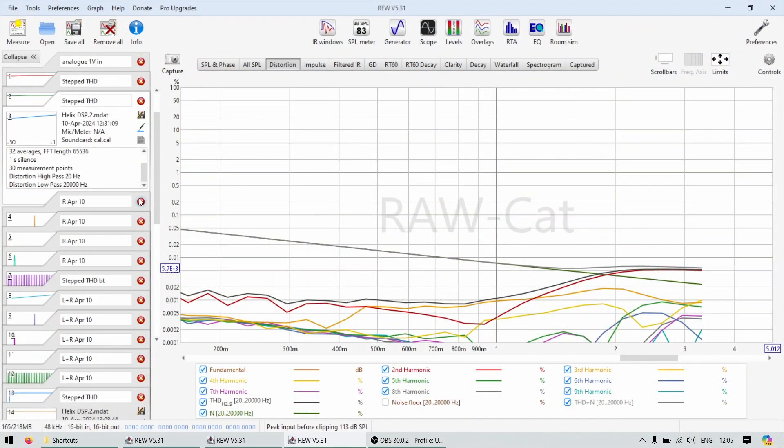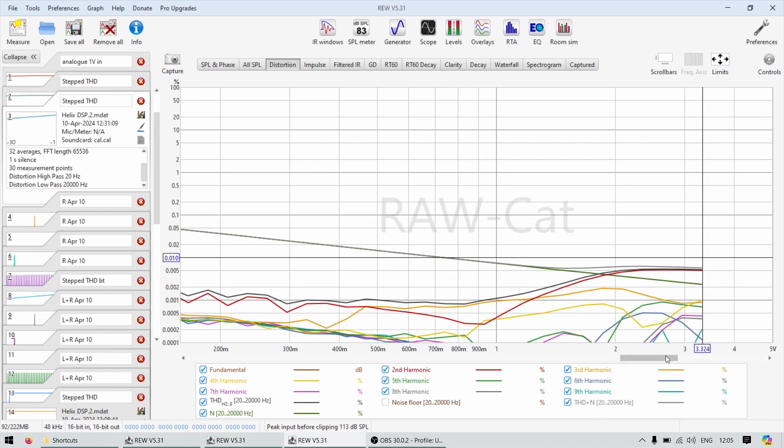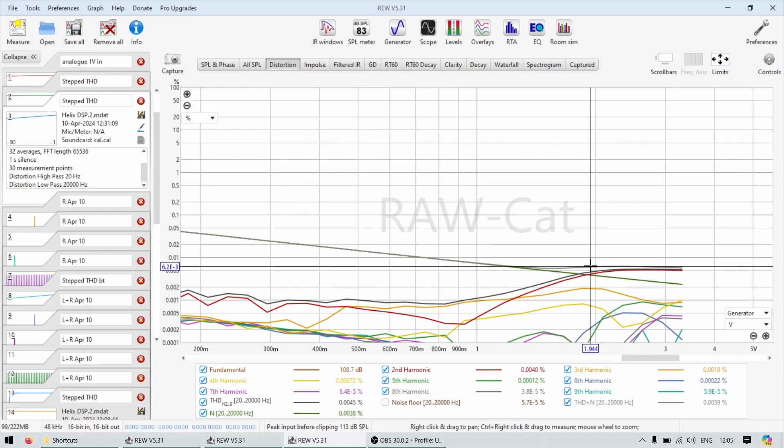We're going to start with the DSP.2. This is THD versus level. When I was testing this DSP, I couldn't test it properly because I had only the Focusrite Scarlet, which does only one volt on the analog outputs, and this DSP needs at least two volts to max out. That's why the voltage here is only 3.3 volts — I couldn't test it all the way up to six volts, which this DSP is capable of.